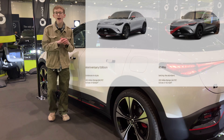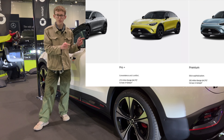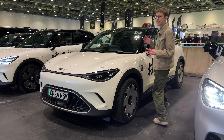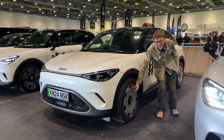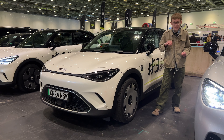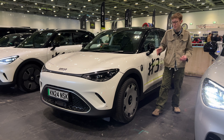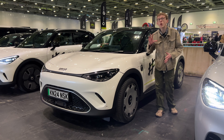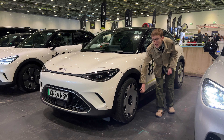The Smart #3 is available in five different trim models: the Anniversary Edition, the Pro, the Pro Plus, the Premium, and this is the top-of-the-range all-wheel drive Brabus model, which is the more performance-orientated variant. This is the Premium model of the #3, and you've got these 19-inch wheel-cap style alloy wheels which are quite unique. They remind me a lot of Maybach, which is Mercedes' most premium range — interesting that they're bringing that look down to more affordable vehicles.